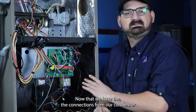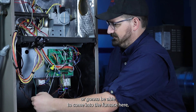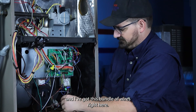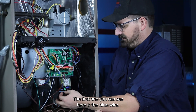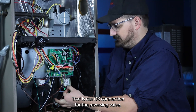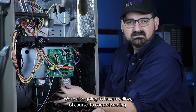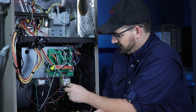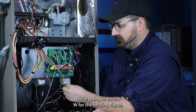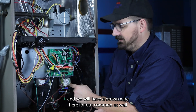Now that we have the connections from our condenser, we're going to come into the furnace here. I've got this bundle of wires from my condenser. The first one is the blue wire — that is our OB connection for the reversing valve. We're also going to have a yellow to control cooling, a W for the heating signal, and a brown wire for our common as well.